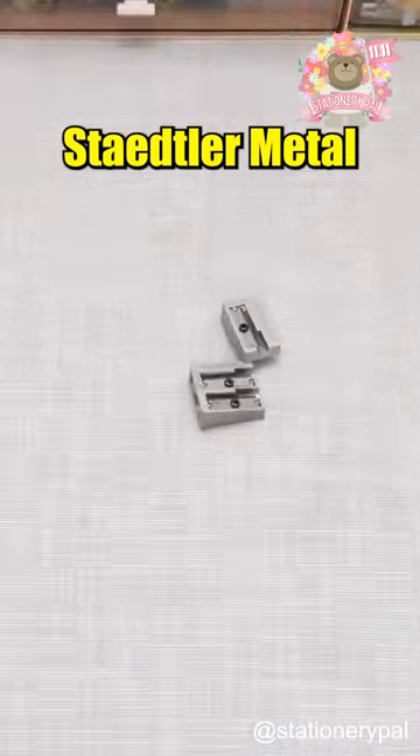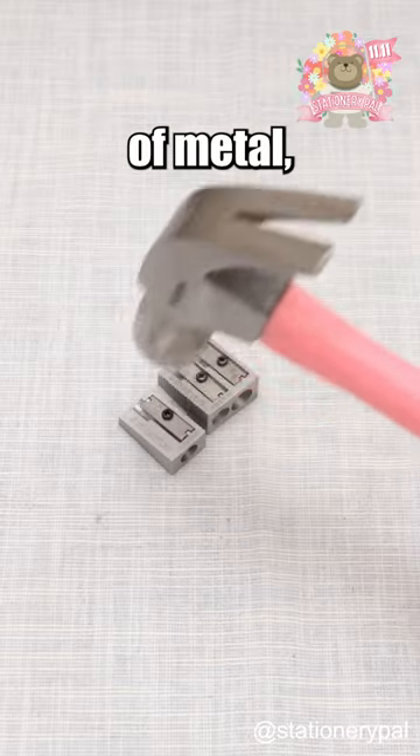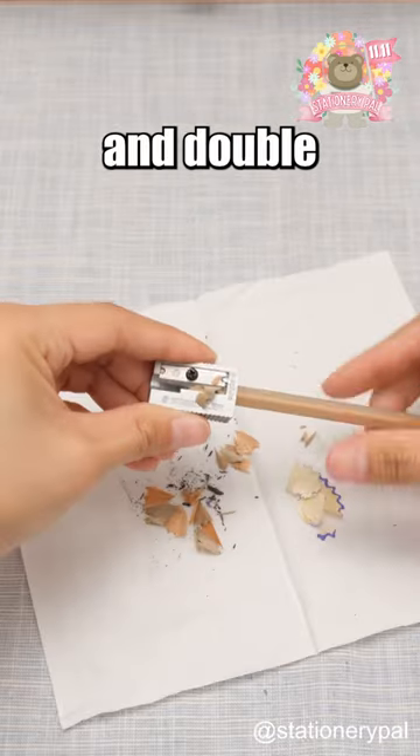Must-have pencil sharpeners. Stadler Metal Sharpener: compared to normal pencil sharpeners, it is made of metal and extremely durable. Available in single and double blades.